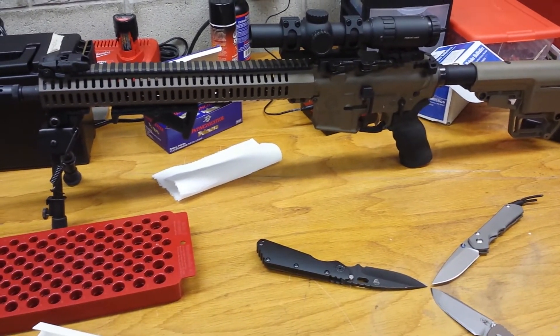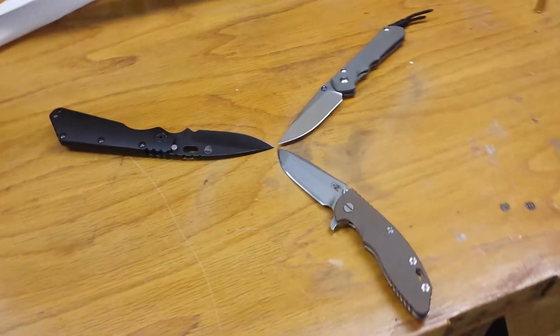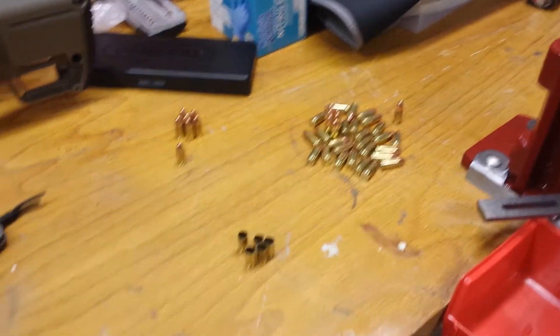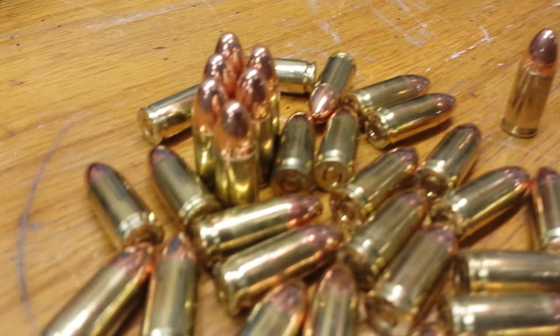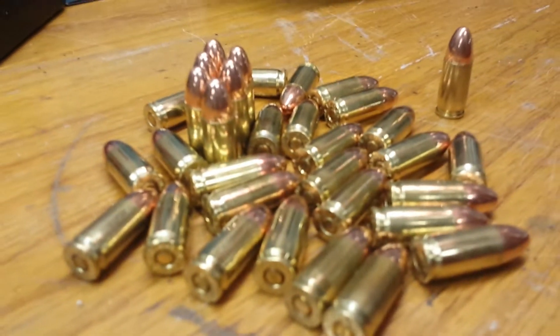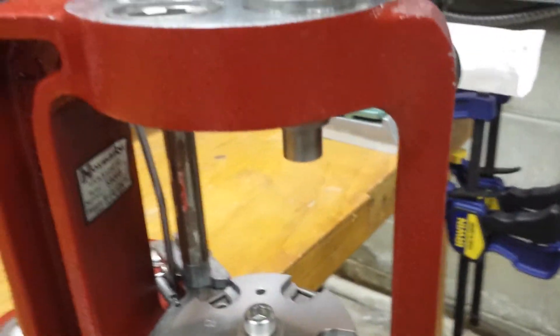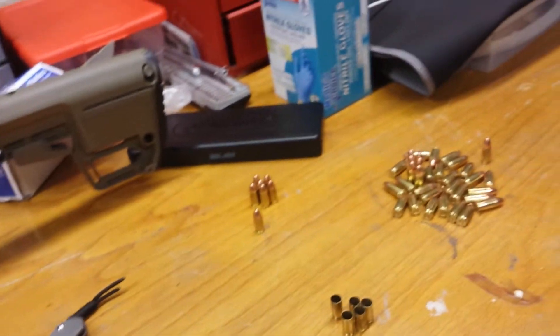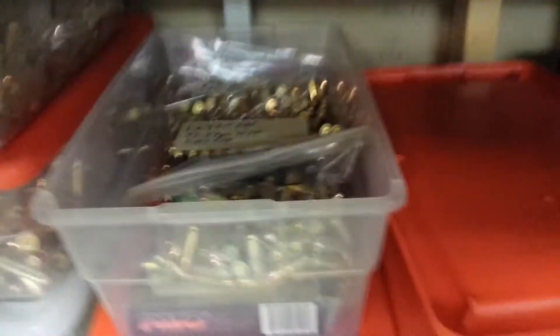Got my AR on the table, got the holy trinity right there. Got my reloading press — trying to figure out an ammo problem I'm having. Nine mil as you guys can see — they fell in, these are all good, that's what they should look like. They fell in probably because I had to raise the die so they'd be within spec when sizing them, but whatever. Made a ton though — I was down to a hundred, now there's about five or six hundred in there just from the last week. About six hundred 223 rounds — it's incredible. I love reloading, you guys gotta reload.